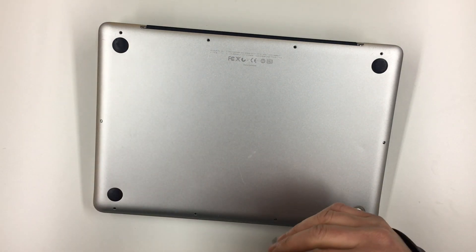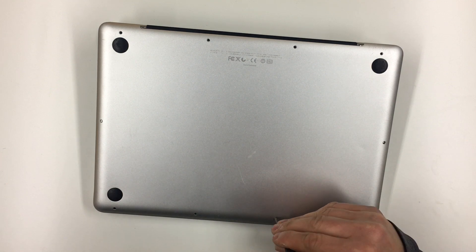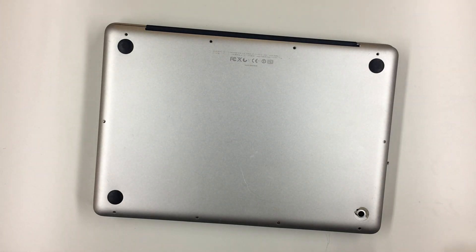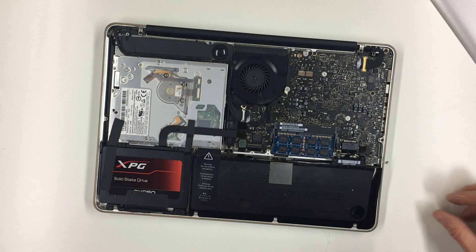Now I got this computer for free, so I really can't complain. Got the last screw out, and that's really tight. Look at that battery — that's really dangerous. I've got to get this thing out of here right away.